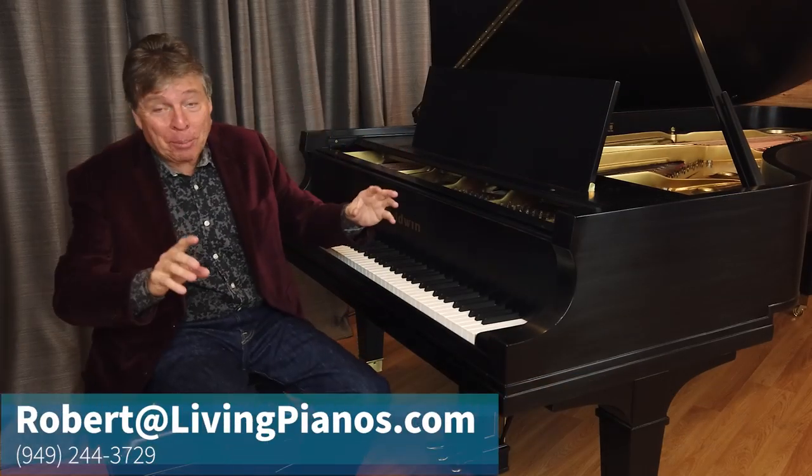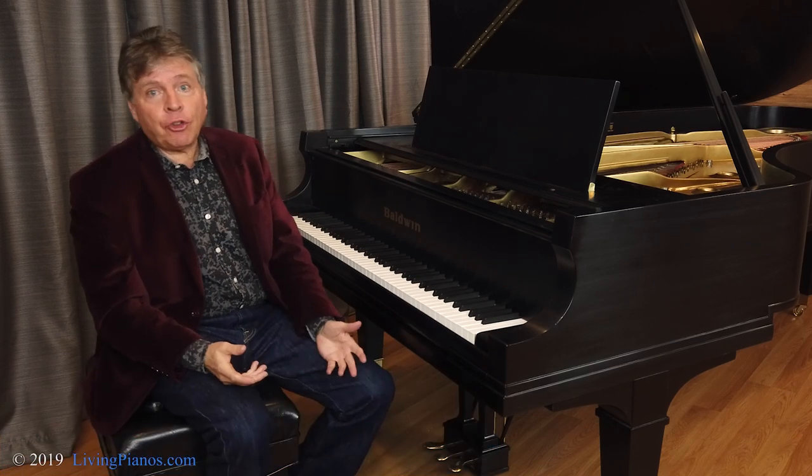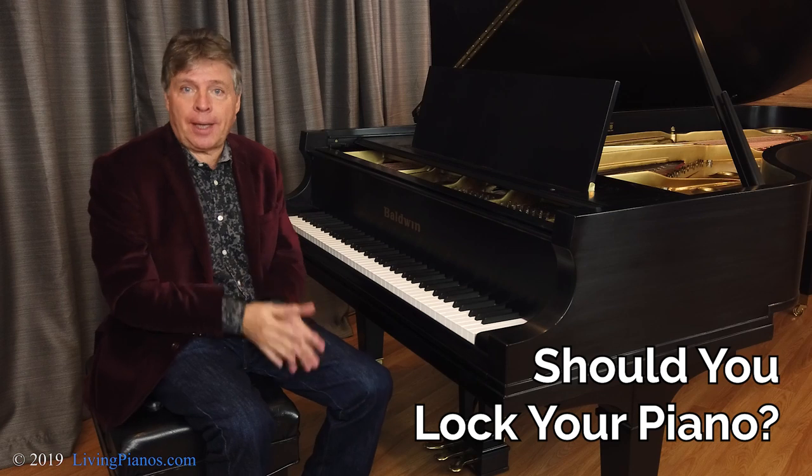Hi, I'm Robert Estrin. This is livingpianos.com, your online piano store. The question is, should you lock your piano?